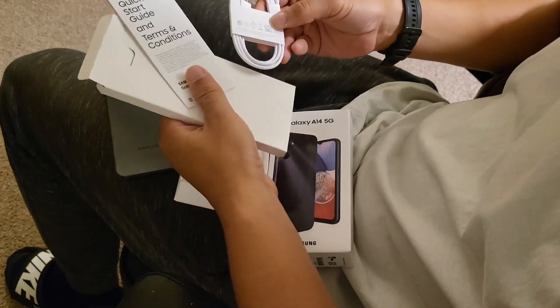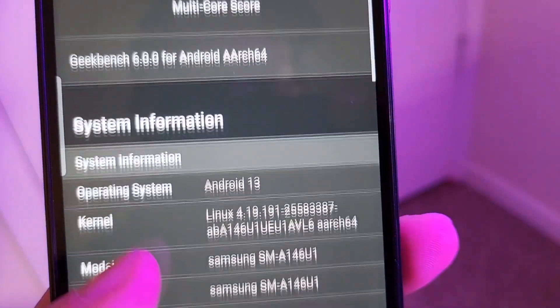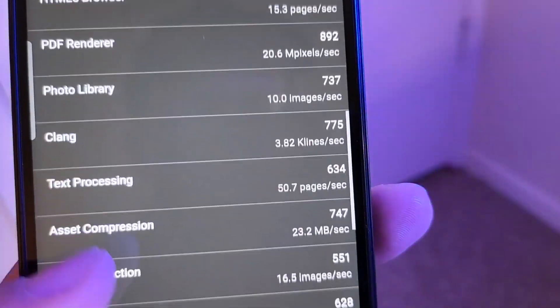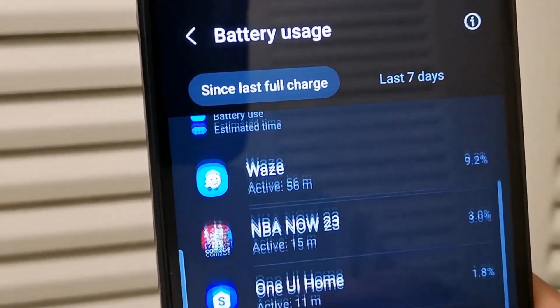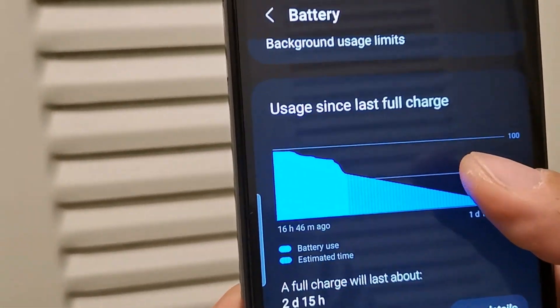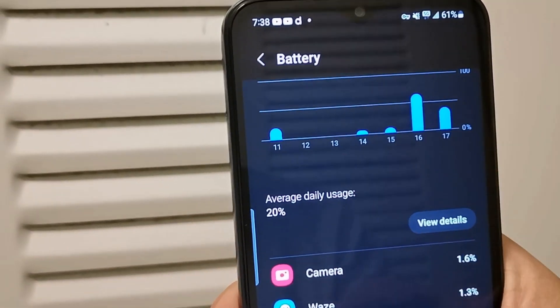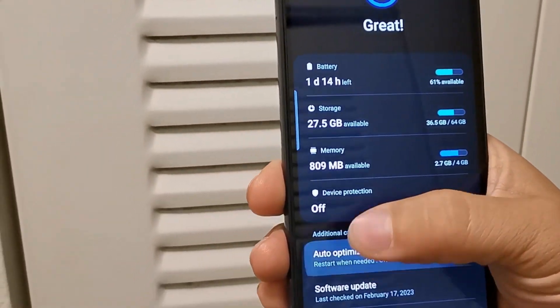It has really good battery optimization and some pretty cool battery features tucked away. On a regular day when I was trying to get through a full day, I was getting really good battery life. After 15 hours — which includes waking up in the morning, going to work, and getting home — I had about two hours of screen-on time since I was working most of the day, checking social media and watching some YouTube. I was still at 63% after a full work day and had more than enough battery to last through the whole day.